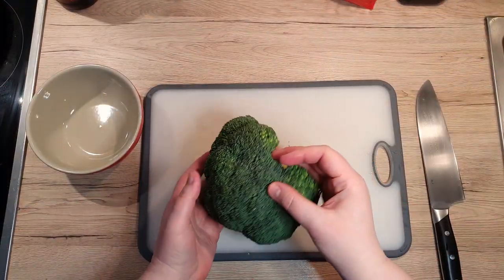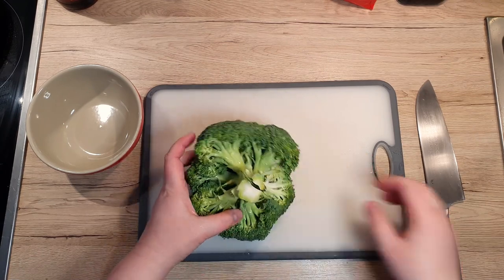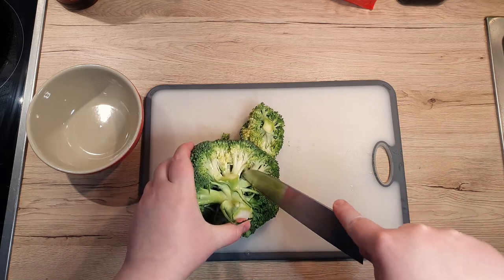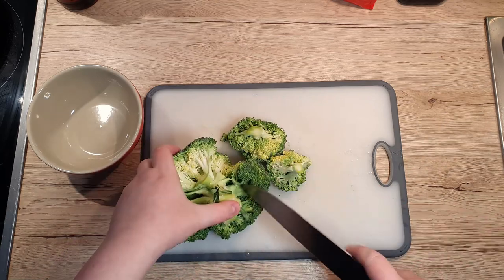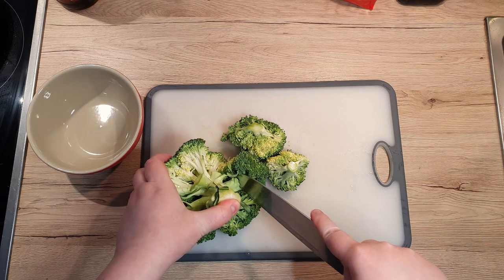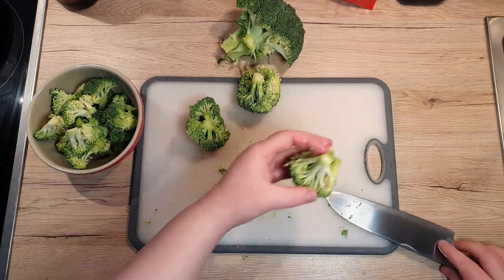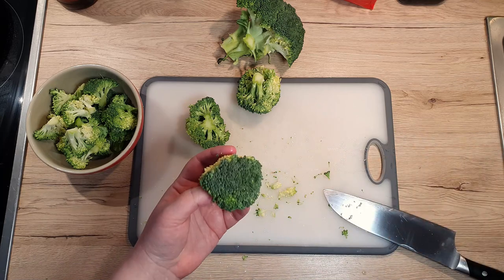On to the broccoli. We're chopping it into bite-sized florets to ensure they cook evenly and are easy to munch on. The broccoli stem itself is perfect for adding to a tasty soup stock, so if you won't use it right away, toss it in the freezer for later.